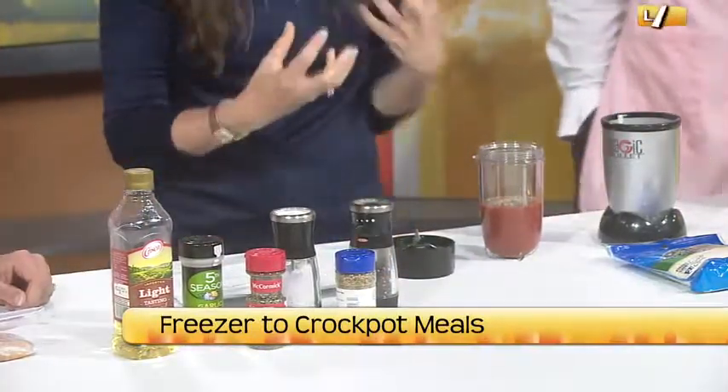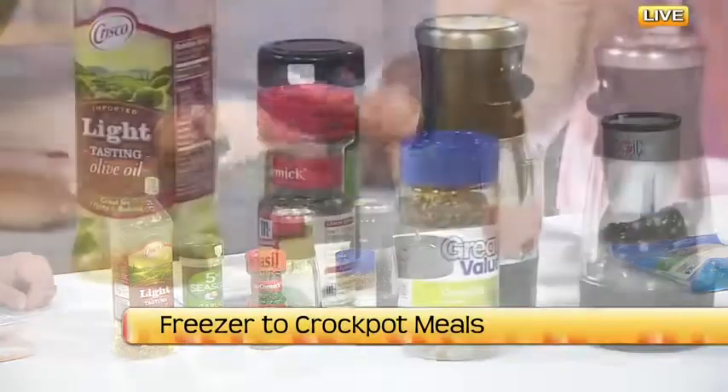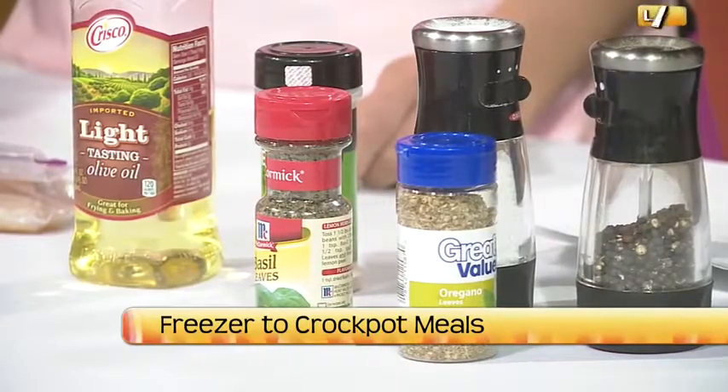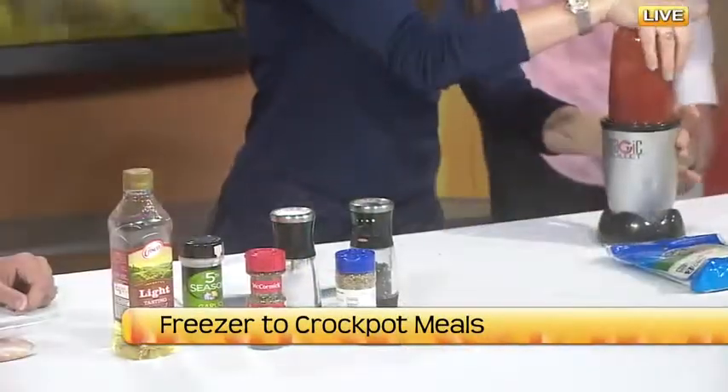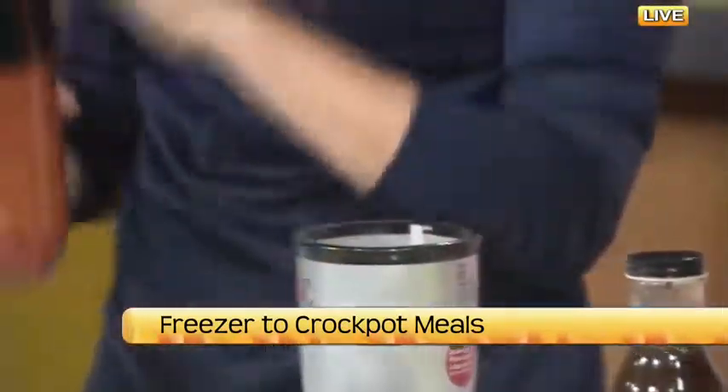If you want a little bit more kick to it, add some crushed red pepper. This recipe is kind of your standard. So then we're going to put it in the magic bullet, blend it up, and then this is going to go right in the bag.